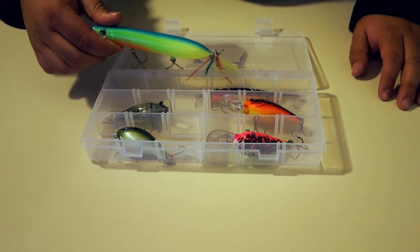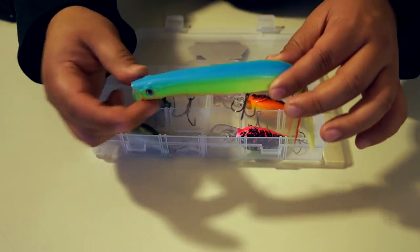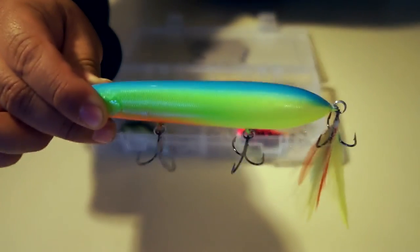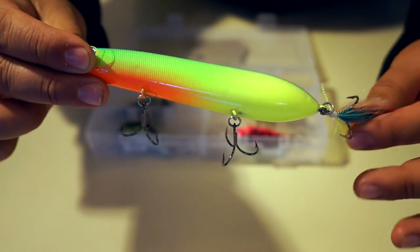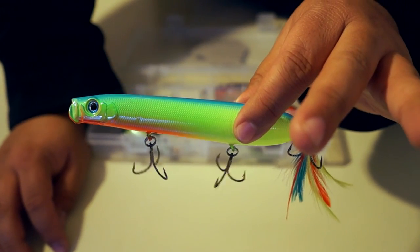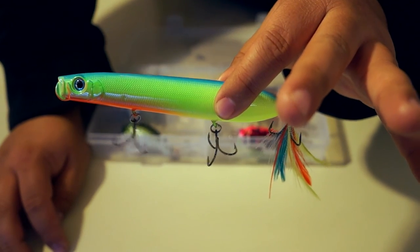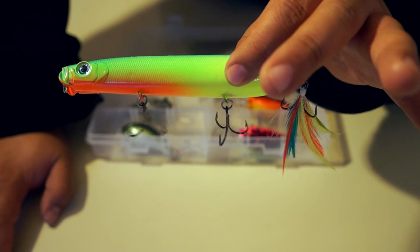Then we have a topwater bait, and this one's the biggest of them all — pretty chunky. This one's called the Mystery Machine. I believe it's a reference to Scooby-Doo. It has that chartreuse blue, orange on the bottom, and that feather complements it so well. Again, three trebles. The water's starting to warm up, we're headed into spring where the fish are going to start hitting topwaters. At my local lake I've caught them on prop baits, poppers, and frogs have hit. This is just going to do so well — we have some pretty big fish in our lake, and that is going to get them.